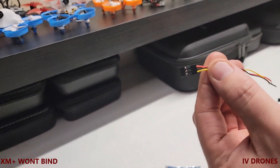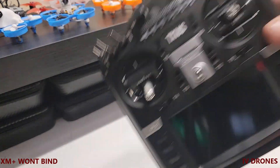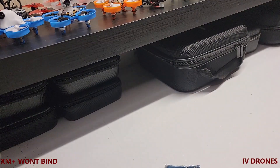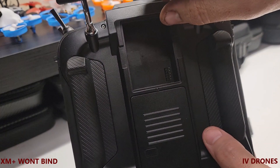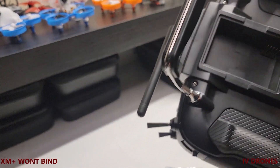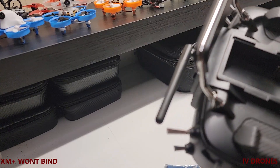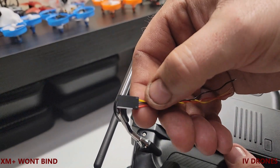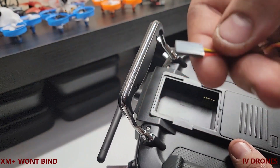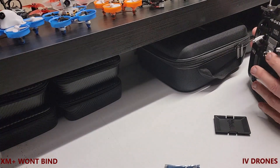I'll show you why I do that in just a minute. Because I'm running this radio here, what you're going to need to do is take off the back piece and you'll have your pins for the module bay. You're going to use the connector that you've modified — the one where you've swapped out the ground and the power lead — to flash it.